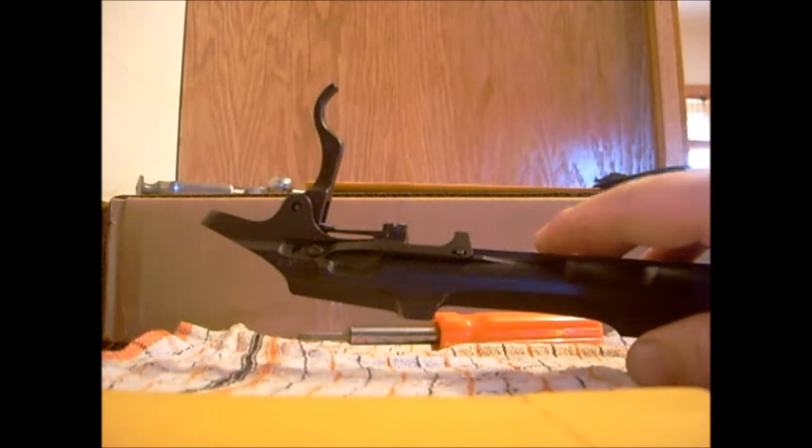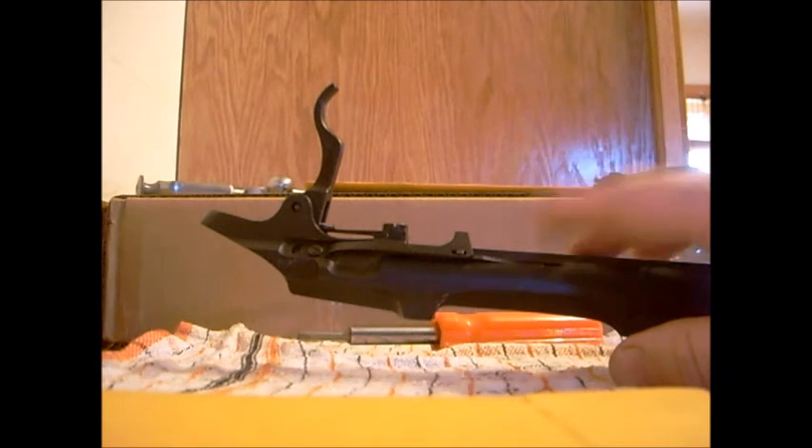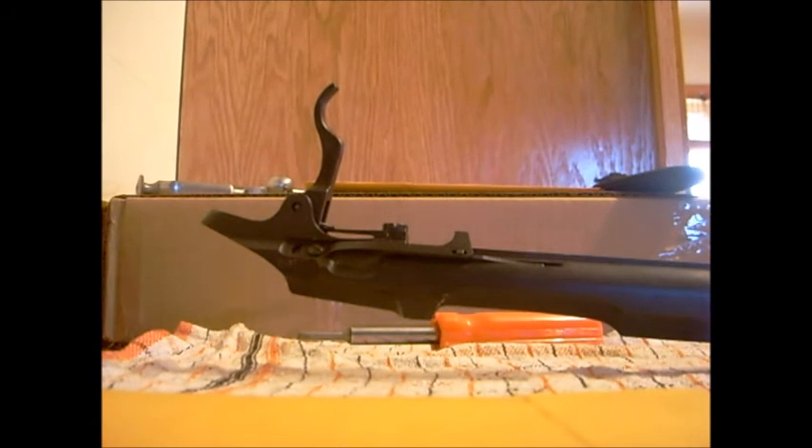I'm keeping this rifle stock, but I did order one today that I'm going to be doing some modifications to. Hope this video helped somebody out — if you have any questions drop them down below. Thanks for watching.